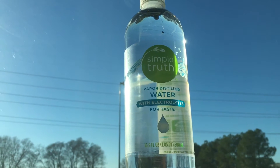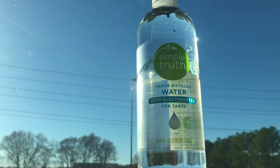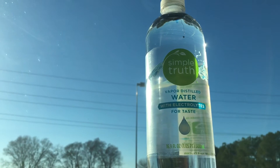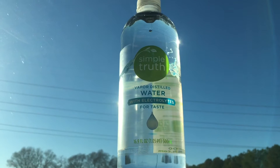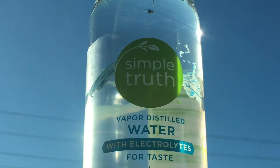It is vapor distilled water with electrolytes from Simple Truth. Something about Simple Truth: they make more natural and organic products, and you can get them at a lot of different stores. You can go to simpletruth.com if you need to find a location near you and check them out.